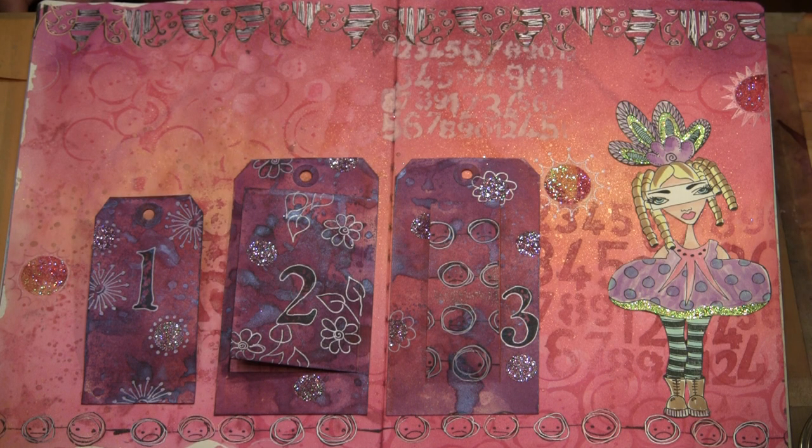Today we're working with what I like to think of as page additions — bits of this and that: tags, envelopes, and stamp pieces that provide openings, secret doors, and places to peek into. The only limit to what you can accomplish with these techniques is your imagination. Let's go stretch our muses a bit and see what we can come up with.